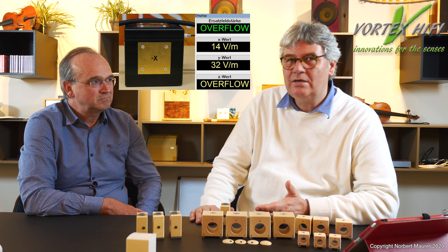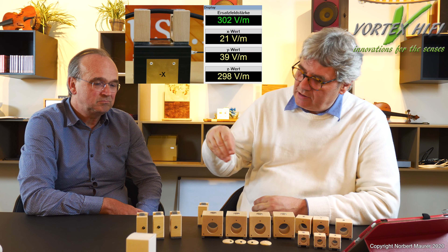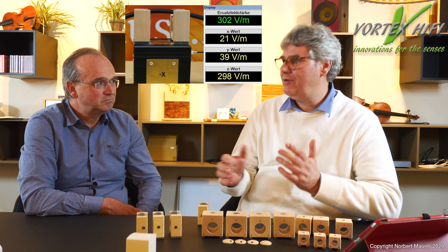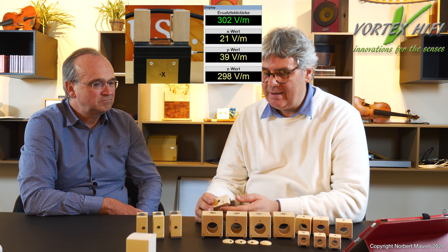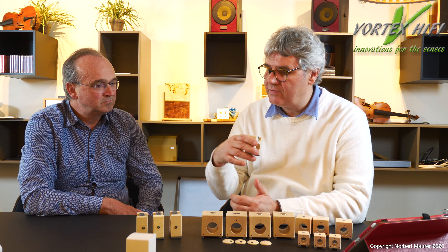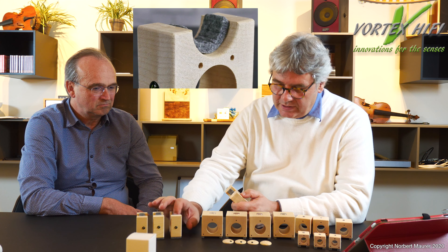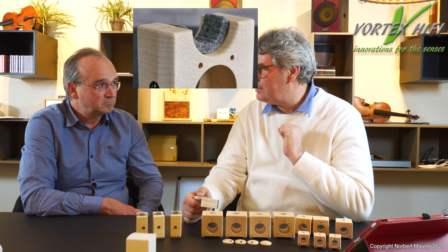Wenn man ein Lautsprecherkabel bei einem Gerät mit zweipoligem Netzkabel einmal auf dem Boden legt, hat man eine Feldstärke, die unser Raummessgerät schon gar nicht mehr messen kann – das ist über 1100 Volt pro Meter – während das auf der Kabelbrücke um die 300 Volt pro Meter sind. Die Feldstärke, mit der das Feld des Lautsprecherkabels mit dem Boden interagiert, ist um ein Vielfaches höher. Deshalb sind Kabelbrücken allein wegen dem Abstand schon signifikant. Diese Kabelbrücken sind, wie unsere anderen Füße, auch informiert, um diese Störungen auf den Körper informiert wirken zu lassen.